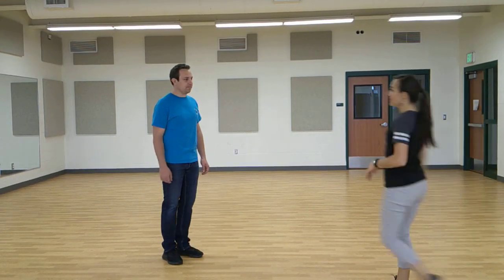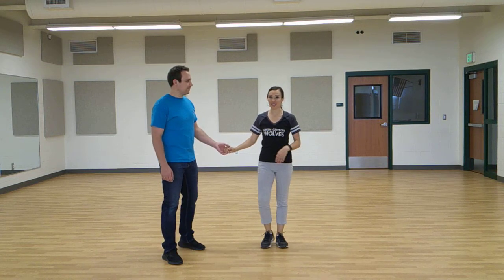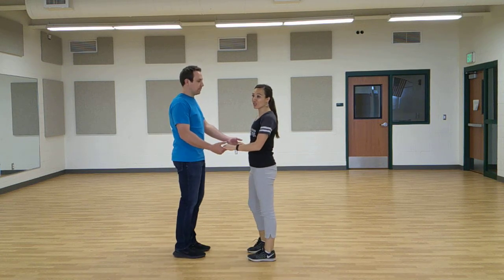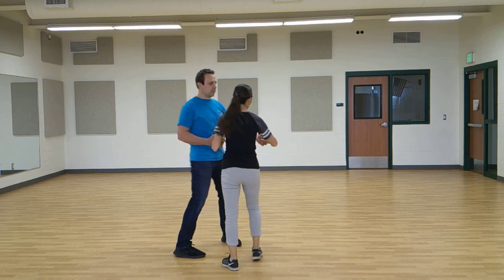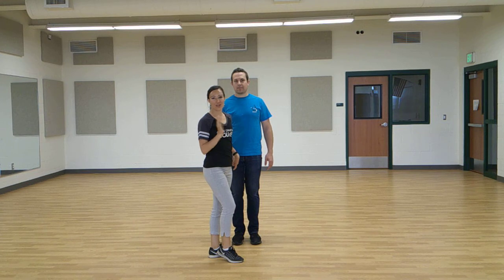Another cha-cha step is the sweetheart. This one is a lot easier to do with a partner than without, so let's try it going this way. We'll do it from a couple different angles so that way you can see the male and the female's footwork.